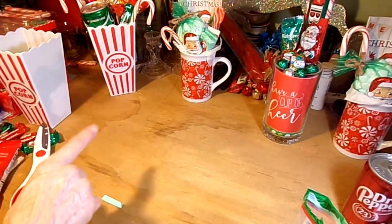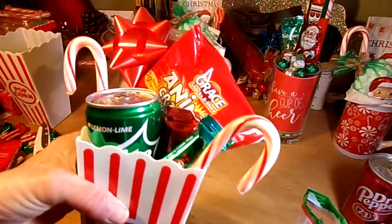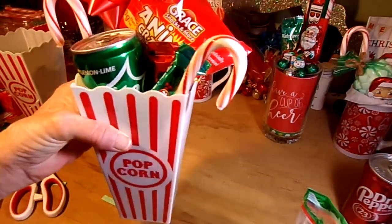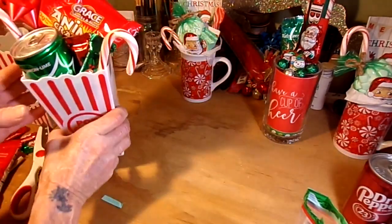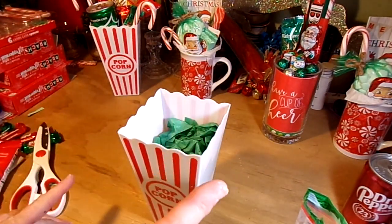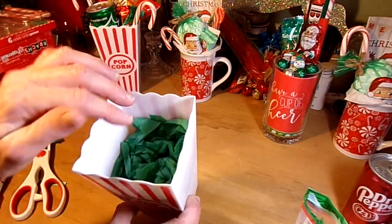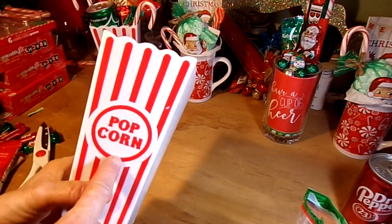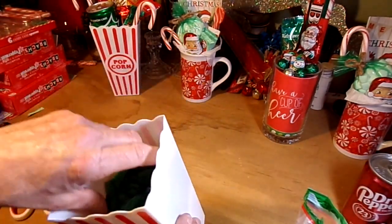Number two is my little popcorn gift basket. This is adorable, I really just love this — and it's so simple. I love it because it's cheap but it looks really cute. All I did was use a Dollar Tree basket — they carry a two-pack for a dollar, so you know, 50 cents each. You can't beat that.